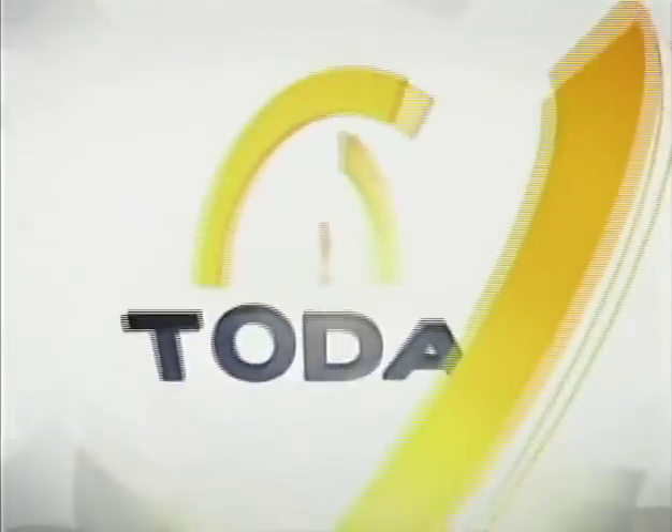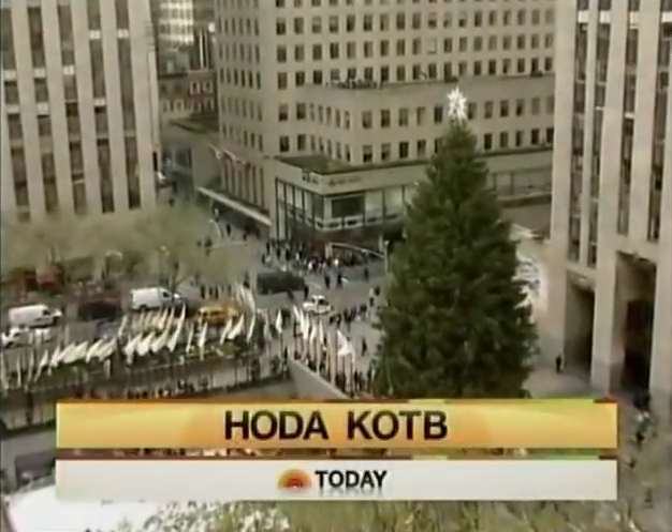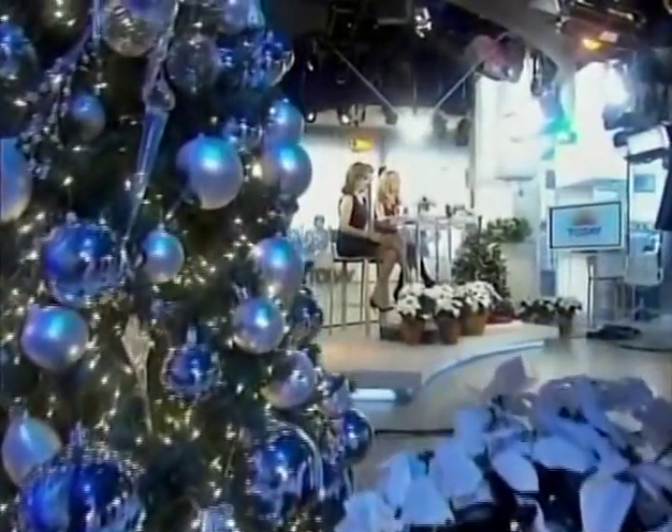From NBC News, this is Today with Kathy Lee Gifford and Hoda Kotb, from Studio 1A in Rockefeller Plaza.